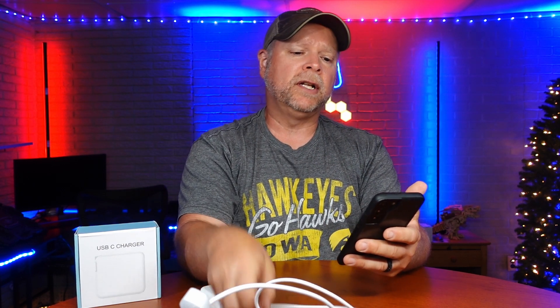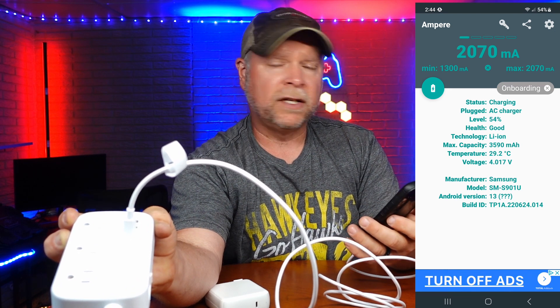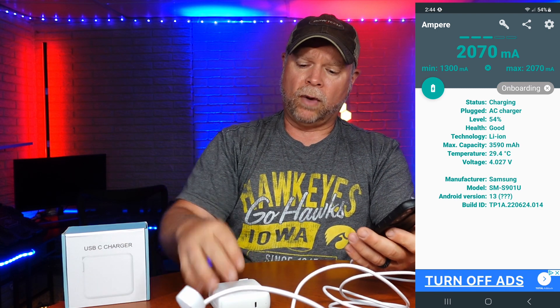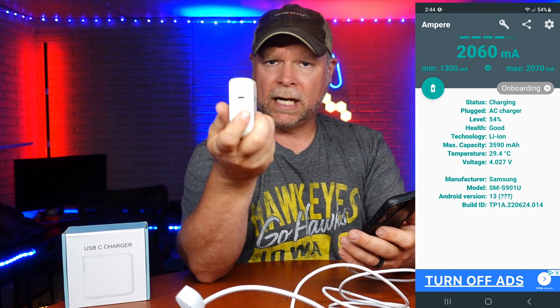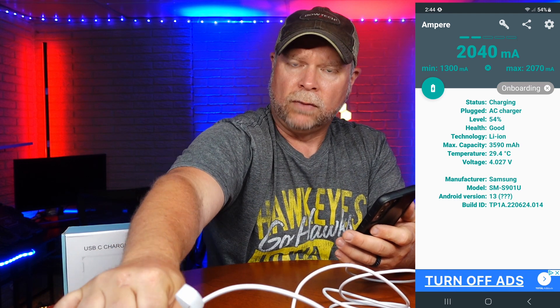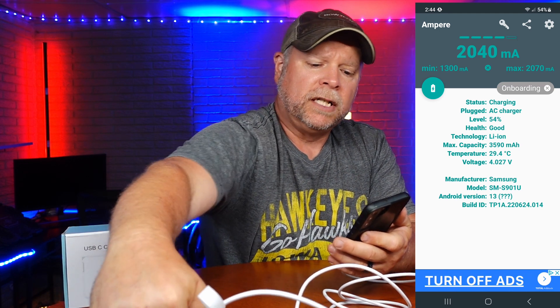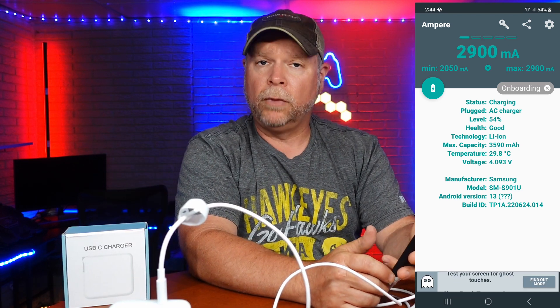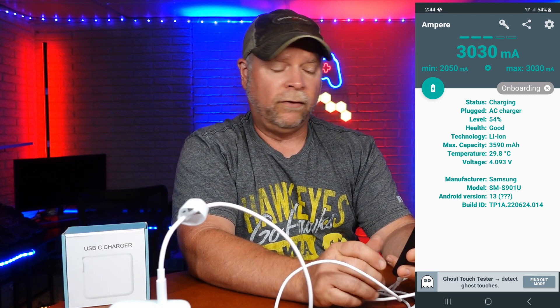I don't have a MacBook so I'm going to be testing this with a Samsung 22, using an app called Amper which measures the input coming into the phone. So right now when I plug this in, you can see we're hitting over 2000 milliamps using just the power strip with a USB-C plug in it. Now when I plug in my 96 watt wall adapter, this is almost going to double. You can see we've maxed out at 2070, jumping up considerably very quickly.